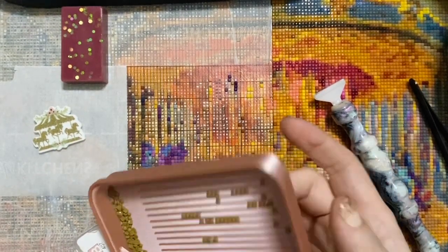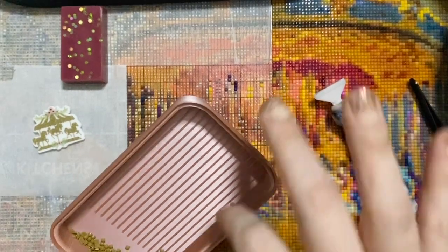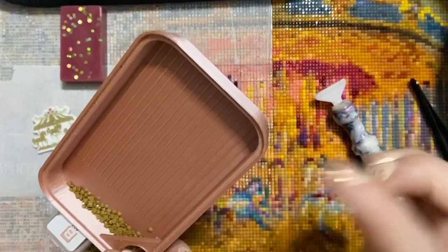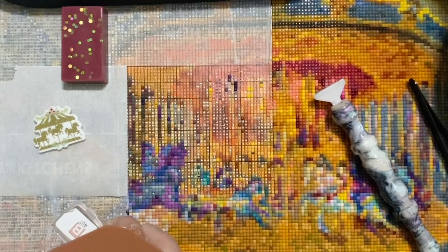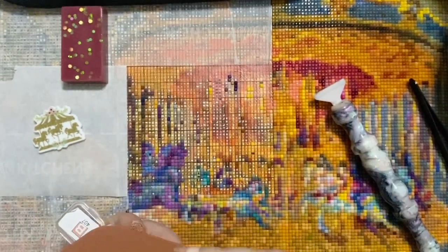I'm a little bit newer to using these trays from Bella Art De Nicole. I'm finding it's really effective to tap on the back — that seems to knock loose any square drills that sometimes get just a tiny bit stuck. They line up really nicely, but when I go to get them out they get just a little bit stuck.